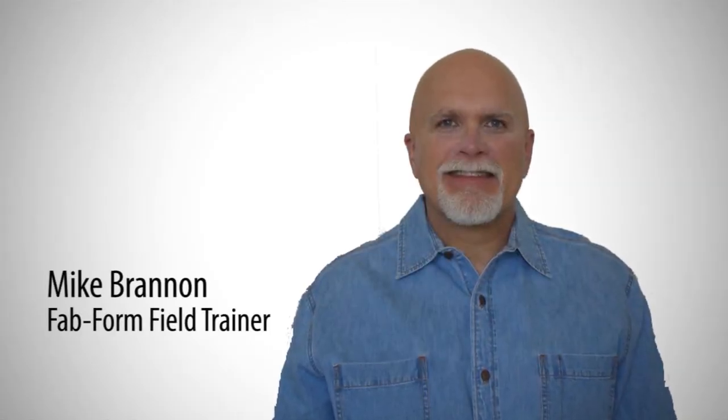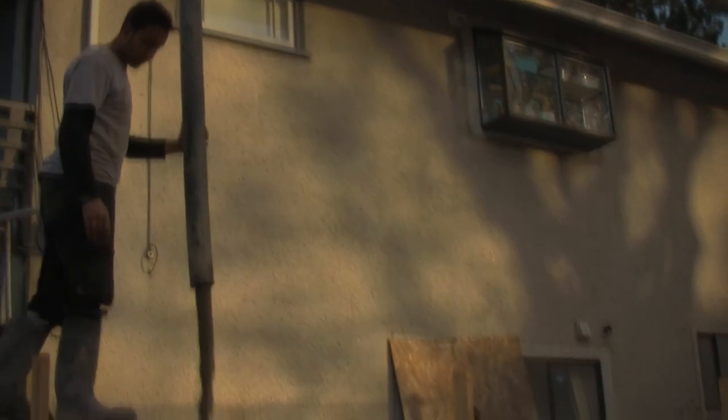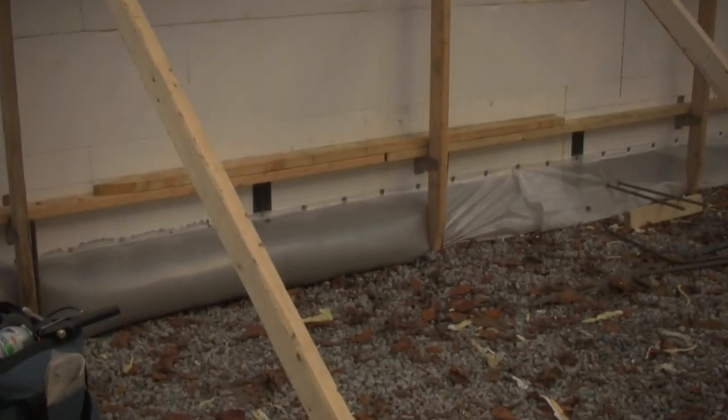My name is Mike Brannan, a former International ICF Training Manager. I appreciate the monopore system because we increase our efficiency. The footings and walls are poured at the same time, saving thousands of dollars.